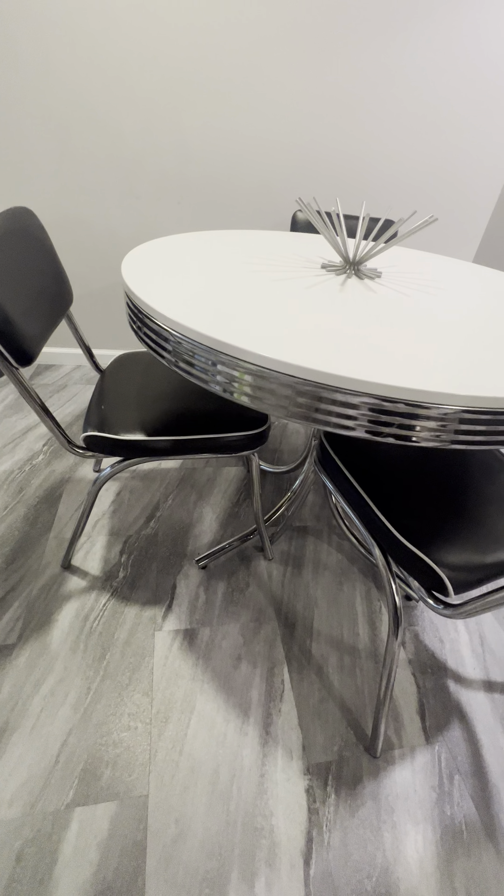Hey guys, Claire here. Wanted to give you guys a review on our table that we have for our dining room. I absolutely love this table — found it off of Amazon and I thought it was perfect for our space.